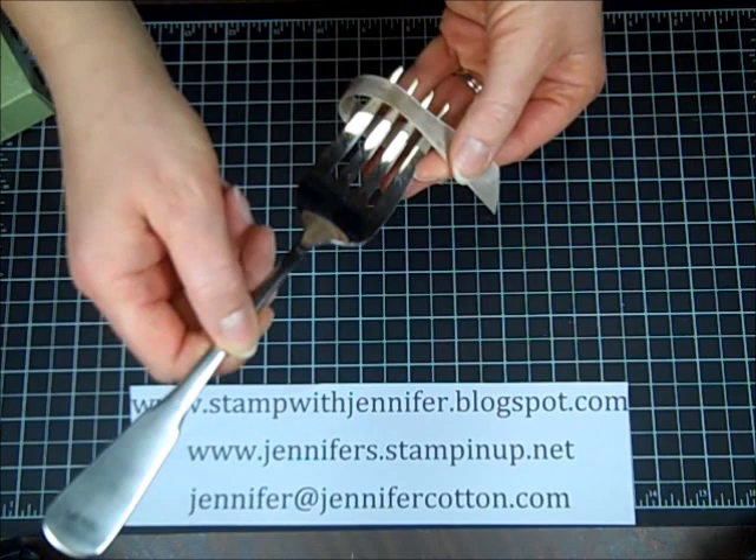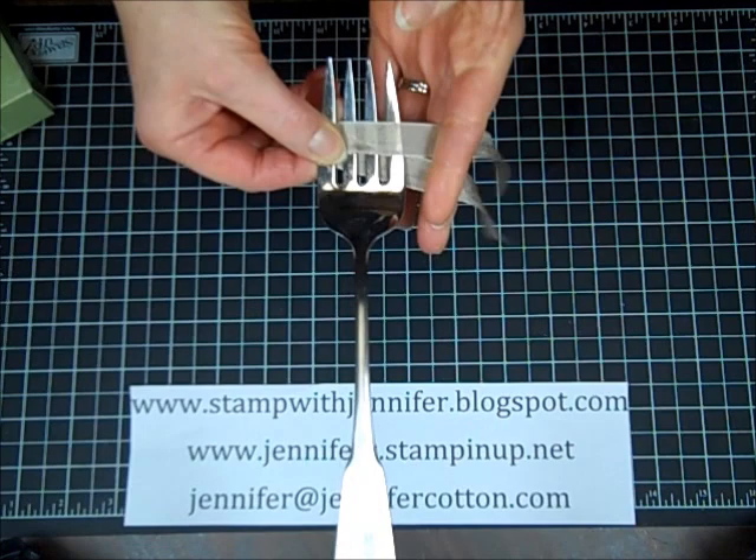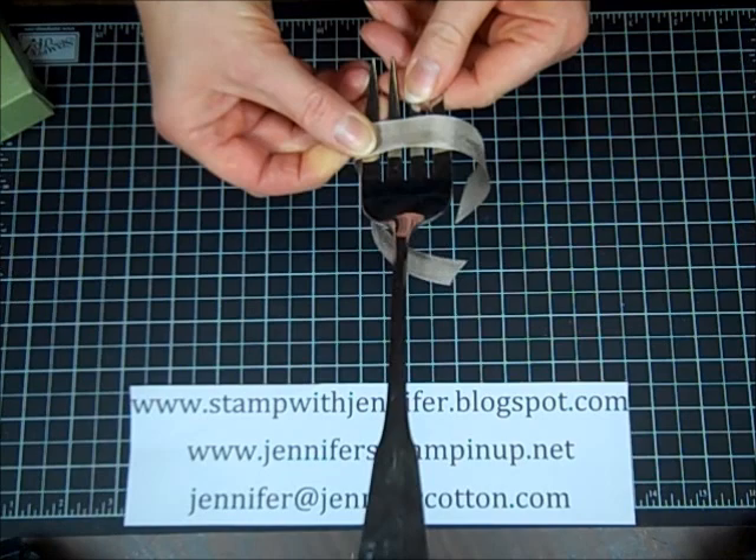What you're going to do — what you're NOT going to do — is place the ribbon in any of the tines. You're going to wrap it all the way around the fork and make a V. The back part goes down and the front part goes up on your V, and make the back part just a little bit longer.